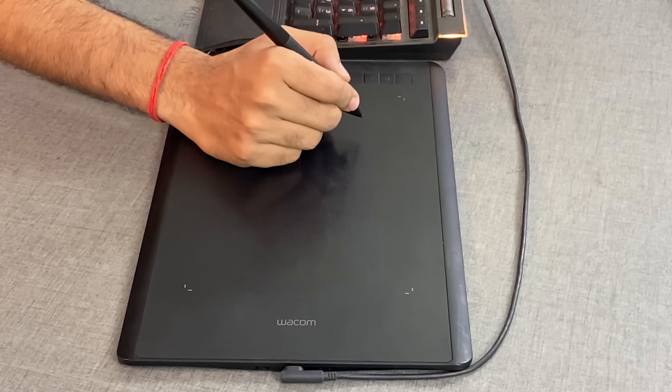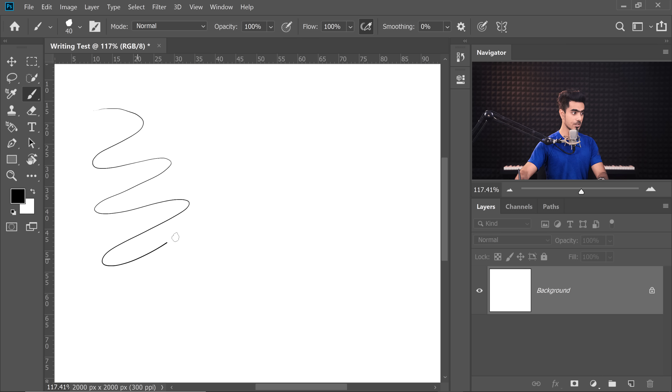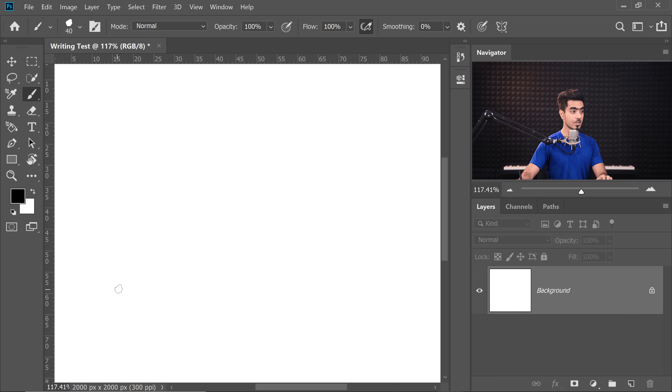It also matters how much pressure you put on to the tablet, and there's a lot of things you can control with pressure — for example, the size of the brush, the opacity of the brush, the flow of the brush. Let me show you some examples. In this brush, as you can see, the size is controlled with pressure. Now I'm pressing very softly — the size is small. As I begin to press a little harder, the size becomes larger. I press really hard and I get a larger size.